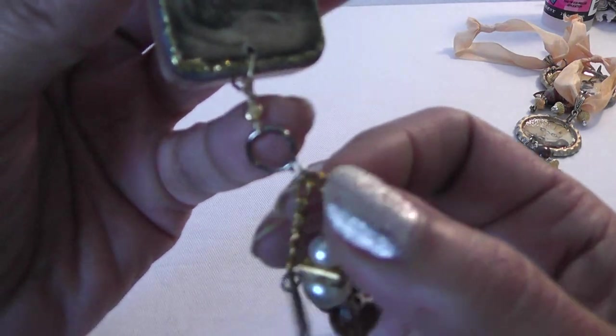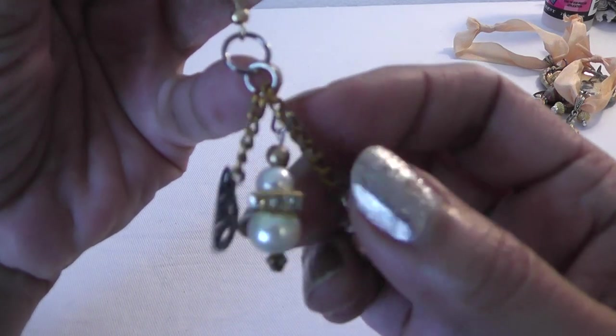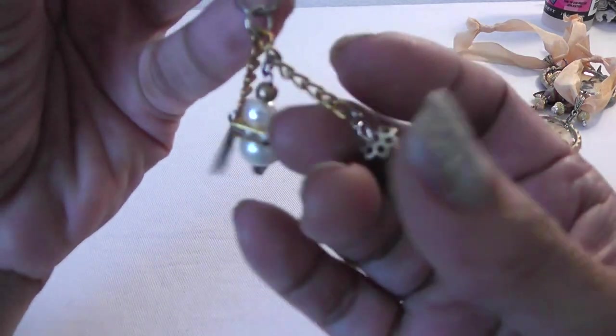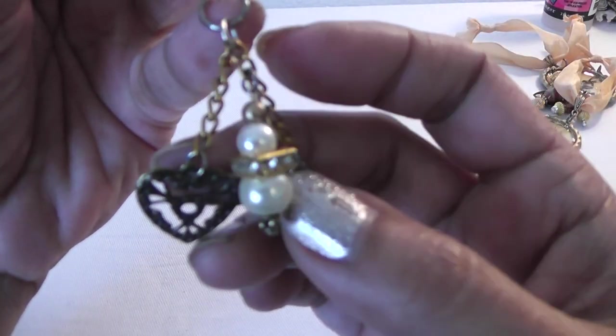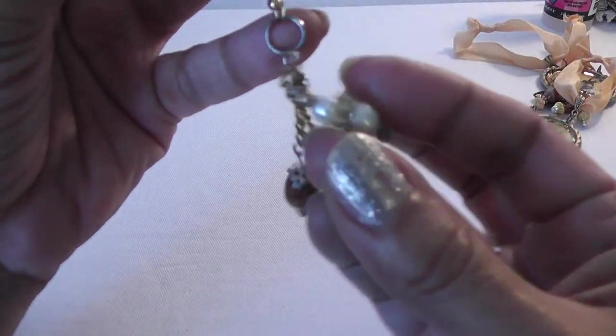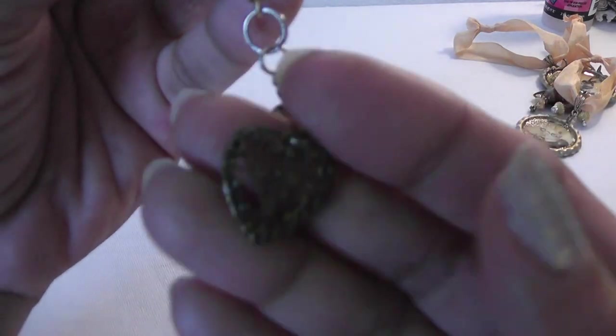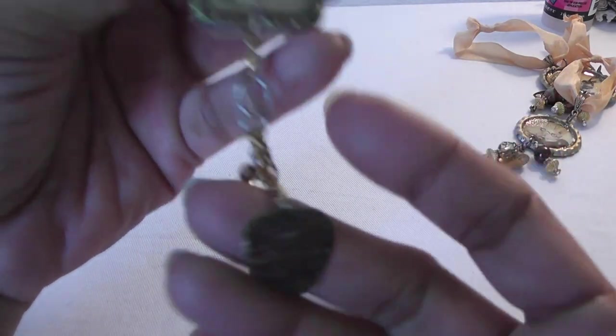Some of the other ones that I purchased — I just added some chain and created some more dangles. I love this egg-shaped bead. On here I have a square rondelle and some pearls. And then again I added a cute little heart charm that Pam sent me.